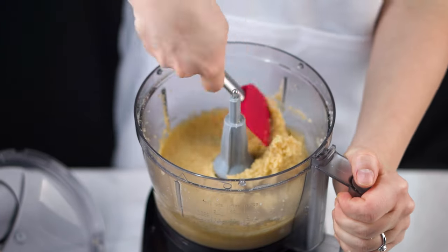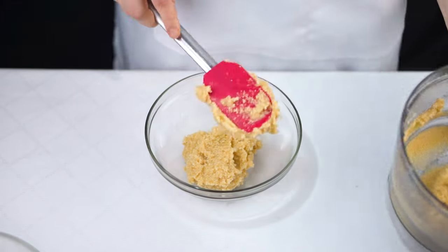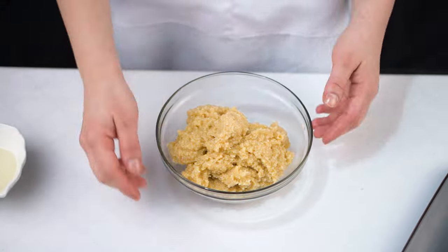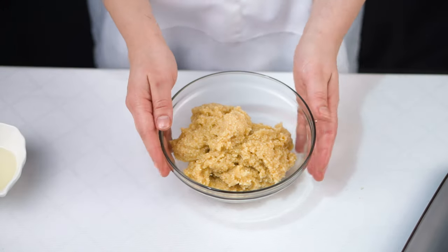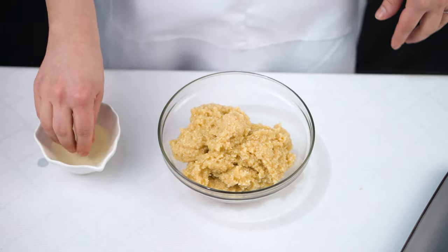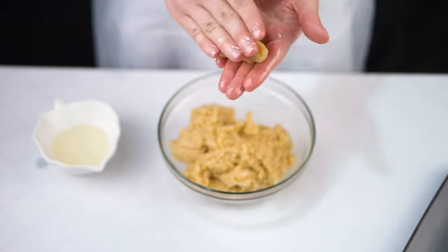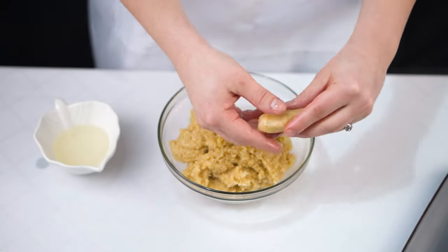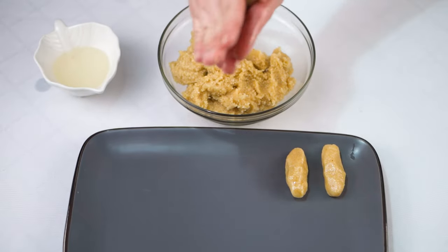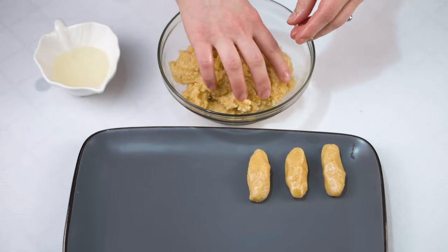My paste is ready — this is how it should look. It's a little bit sticky, but don't worry, we're going to use some oil so that it will not stick too much. I'm going to start portioning the almond paste into small cylindrical shapes. I'll just dip my fingers into a little bit of vegetable oil — this is how you will have to portion your almond paste. I'm going to do the same with the other ones until I finish the paste.